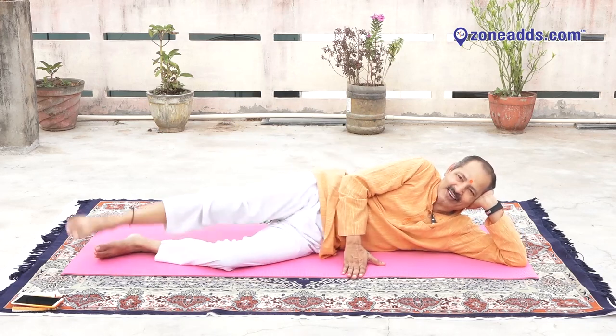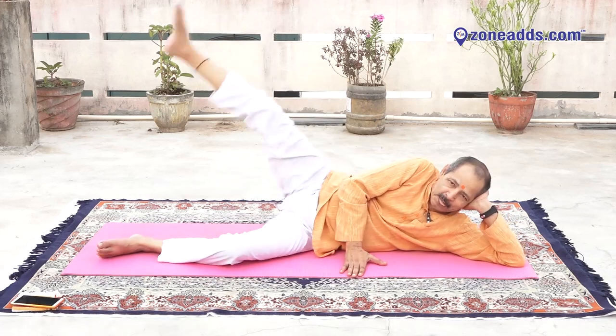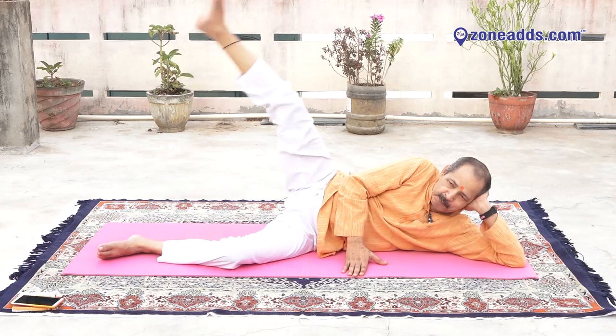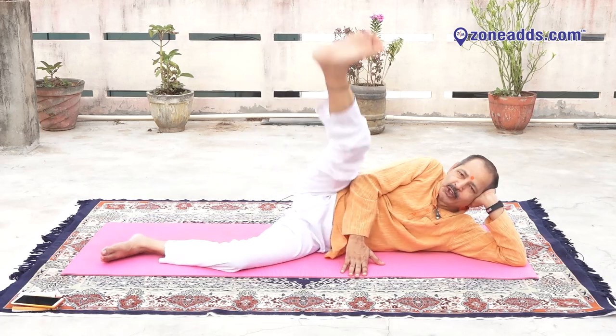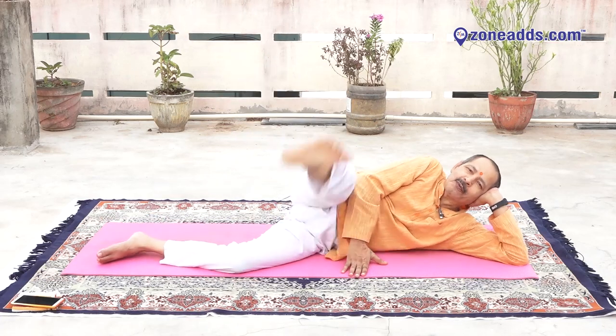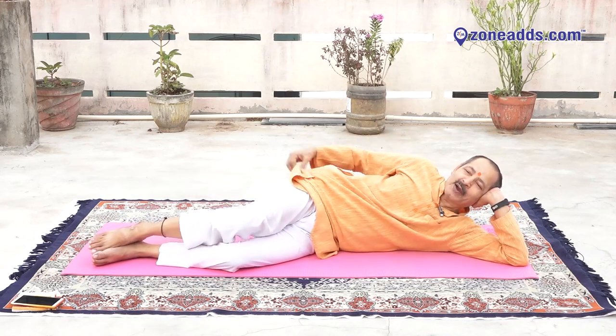Reverse. Ten, nine, eight, seven, six, five, four, three, two, one. Over. Thigh, buttock, hip and side weight fat reduction.